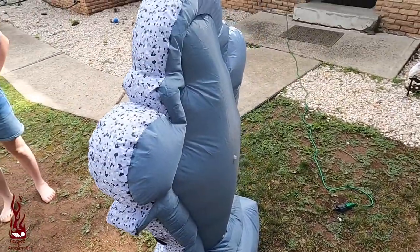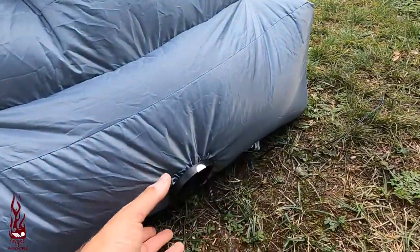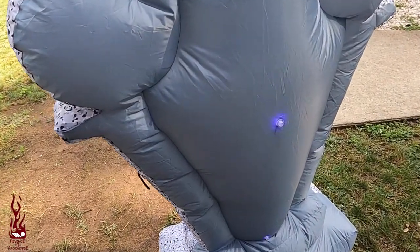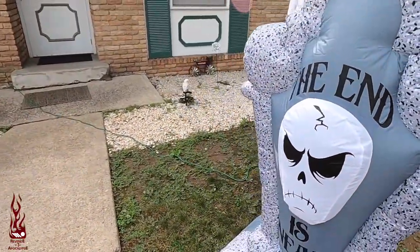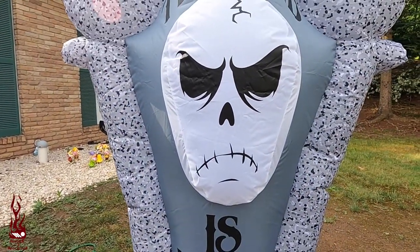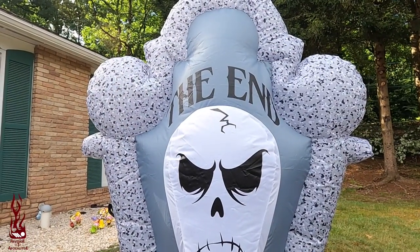The back is bland, there's nothing going on back here. And just your little fan. But for the size of it, it's not too bad. You guys can get a good look at the short circuit type of mode that it does by looking at the light there — something you probably wouldn't really be able to see on the front right now because it's light out. But it says 'The End Is Near.'